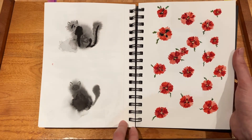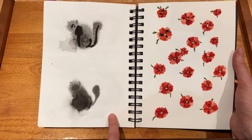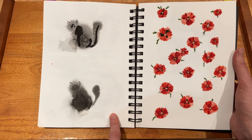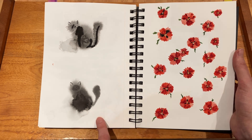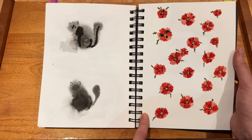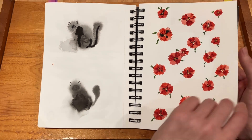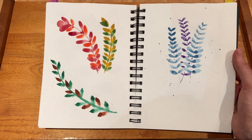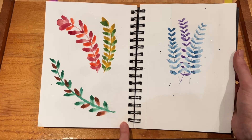And then here I followed tutorials by DeWinton Paper Co again to try to make a black cat. I made it twice because I really didn't like the first one — the second one's a little bit better. And then I also made some poppies following the same tutorial.